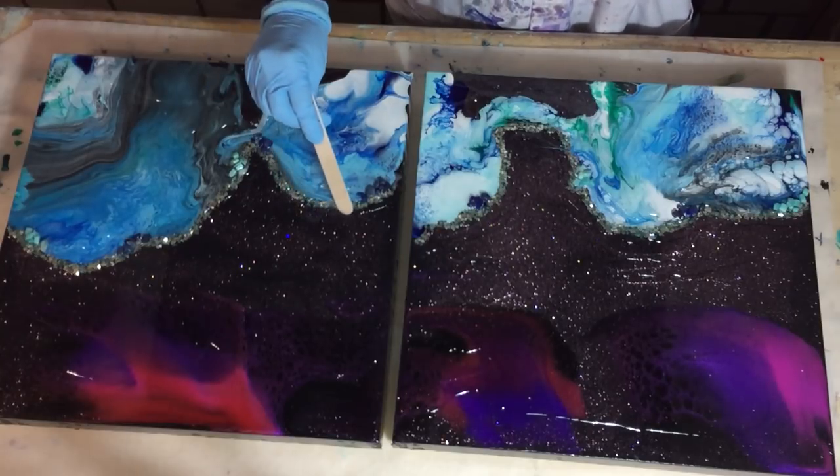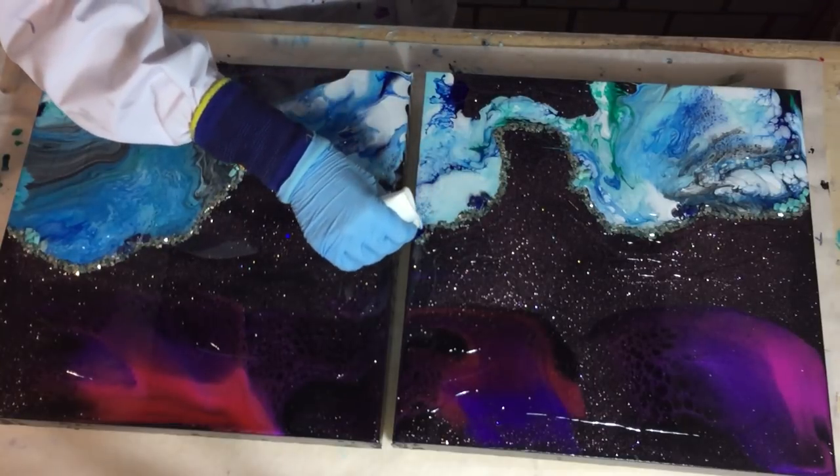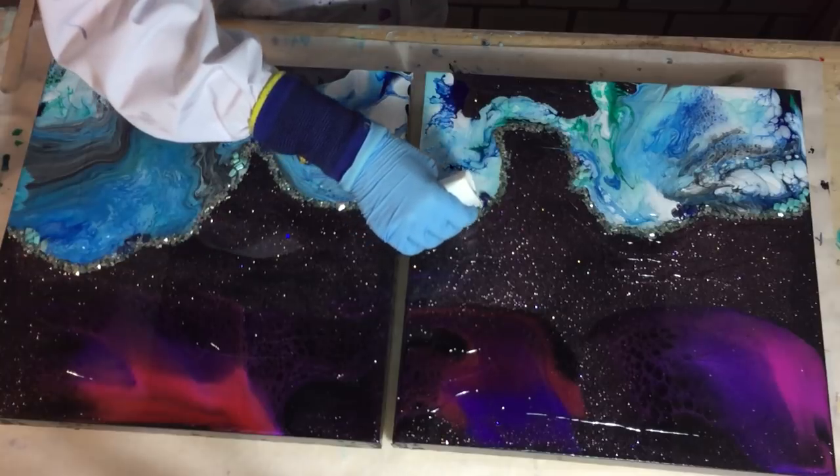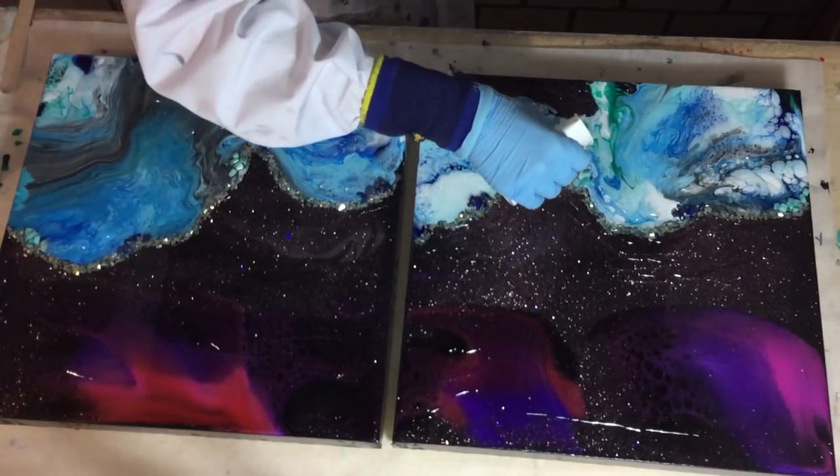And the acrylic pour dried very well. It's totally dry, that's why I'm going to add this resin layer. Again, some clear on top of the glitter.